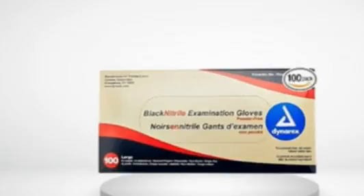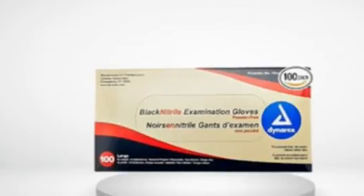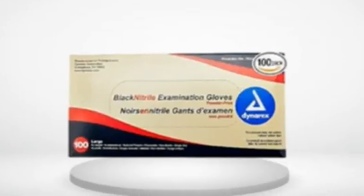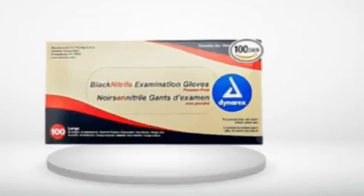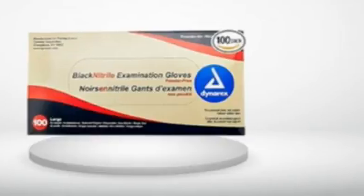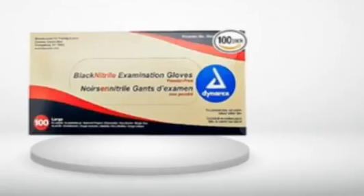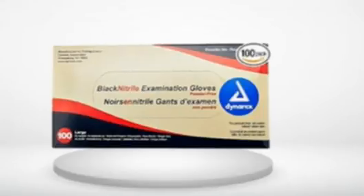5.0 out of 5 stars. Durable, great value. I typically use Microflex brand gloves, but I was looking for a Prime-eligible product to save on shipping. When I opened the package I was a bit skeptical because they are manufactured in a developing country and the box had cheap graphics. I know a cheap-looking box isn't supposed to matter, but most of us have been conditioned to believe quality packaging means a superior product. After putting them on and using them, I found these gloves to be very durable and fairly chemical resistant — perhaps the most durable disposable glove I have ever used. They're my new favorite brand, and I'd highly recommend you try a box.